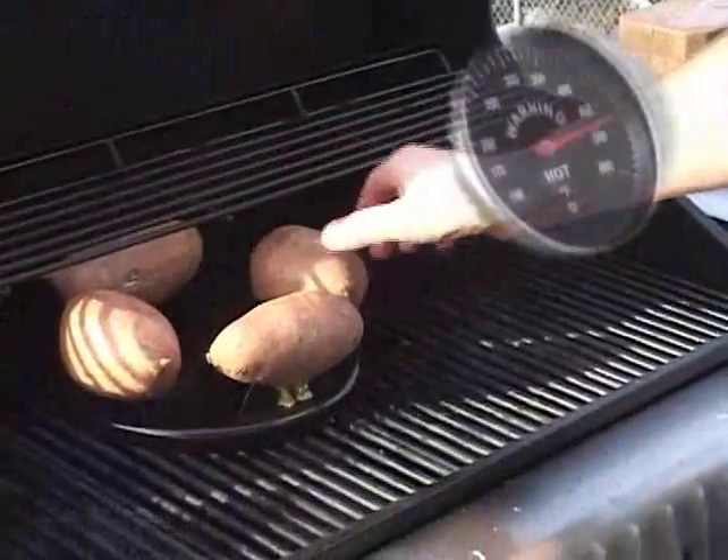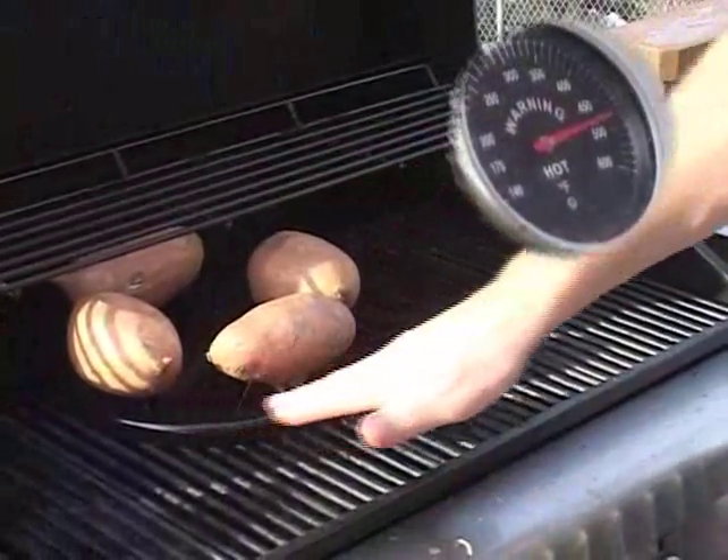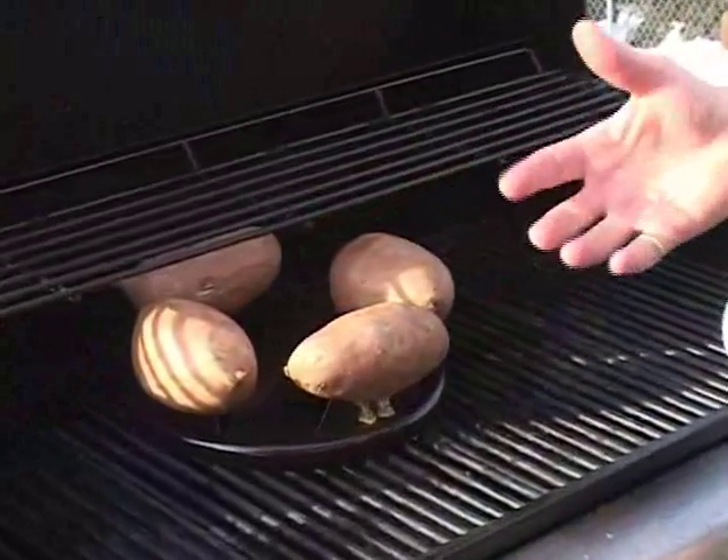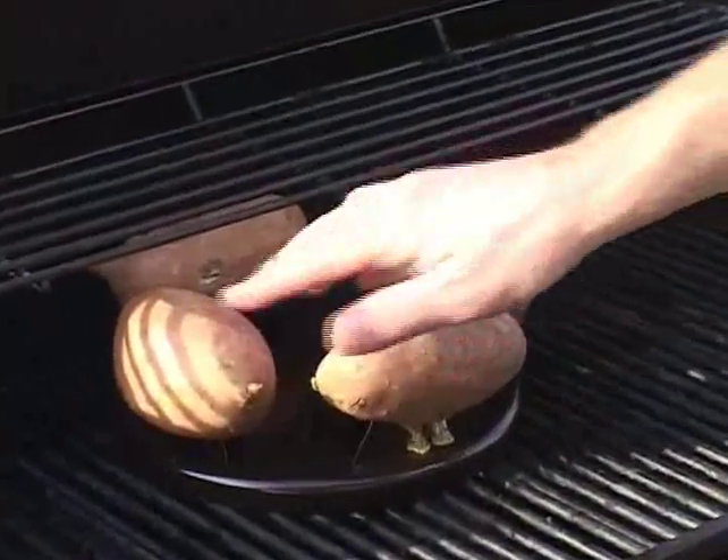I'm going to check on my potatoes — they're getting nice and soft already. The heat on this potato baker with those fins that are actually inside the potatoes is helping them cook a little bit faster, so they're going to be done a little bit sooner than I thought.